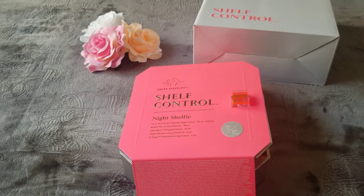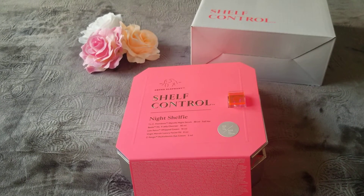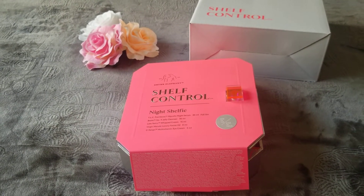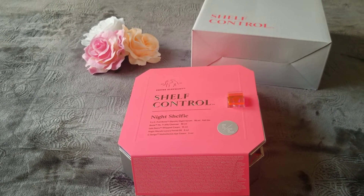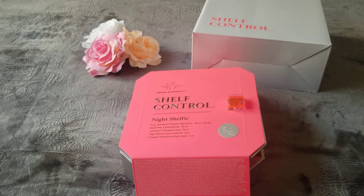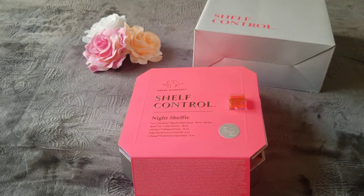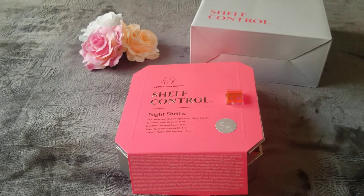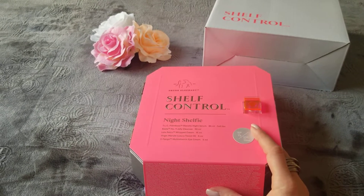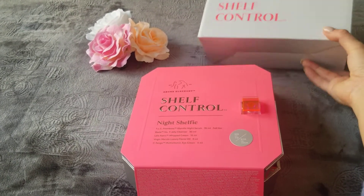Hi everyone, I'm back. I just wanted to do a review for a recent shipment I received from Sephora. I have not tried these yet, but I wanted to jump on here and give you an unboxing review — just the shipment, the packaging, and my thoughts before I actually use these products. I ordered the Shelf Control by Drunk Elephant.